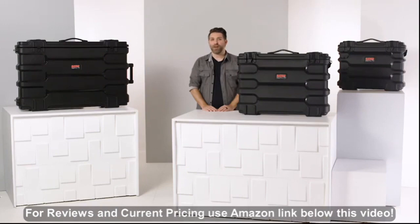If you want to protect your screens and monitors or transport them without worry, these cases are the perfect solution wherever you go. Thanks for watching.